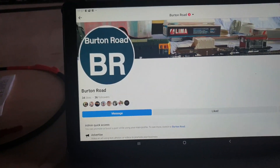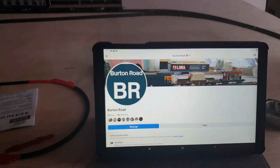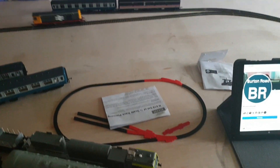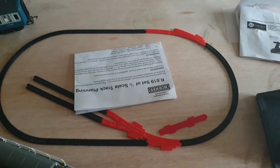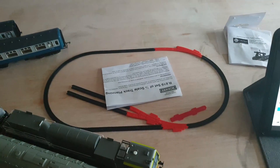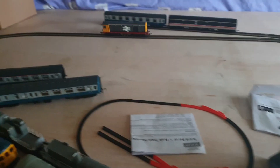Just a quick update on the route. As we pan out you can see we've got the basic idea of the route - this is the test track. The idea is that this is basically for me to run the locos in.